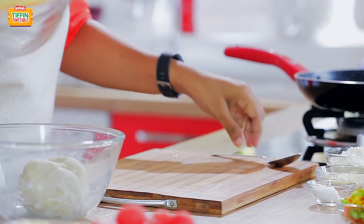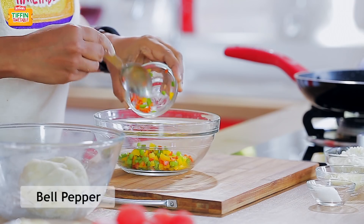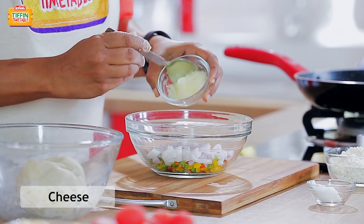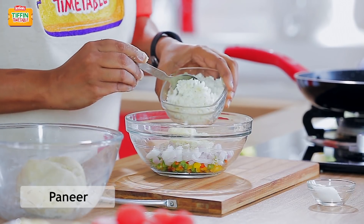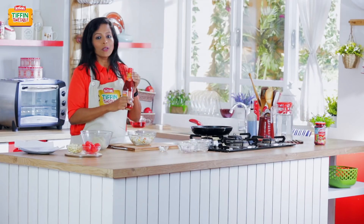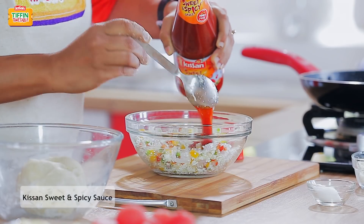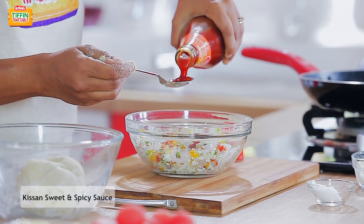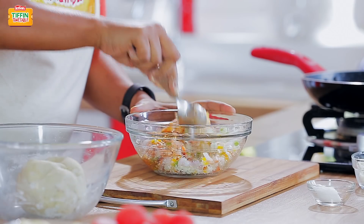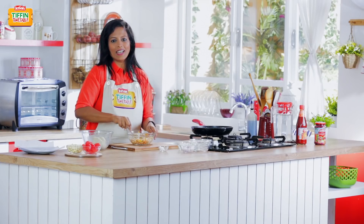So let's move on to the filling. There's mixed bell pepper, some finely chopped onions, grated cheese and some grated paneer. To this I'm going to add Kisan sweet and spicy sauce, which really complements the sweet flavour of the sweet potatoes and brings the whole dish together so well. Just give this a quick mix — our filling is ready.